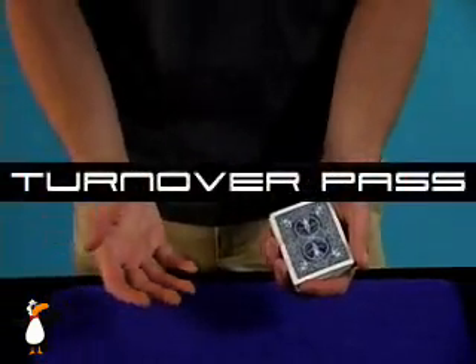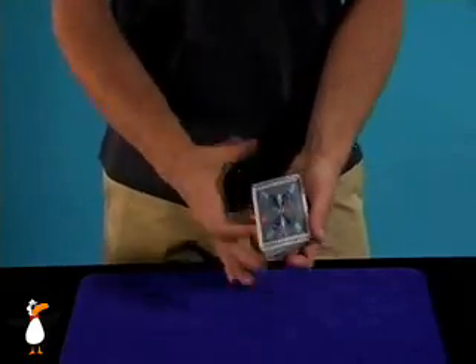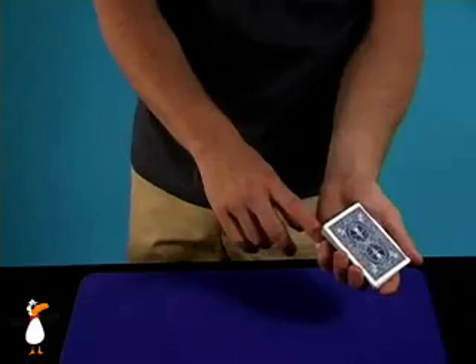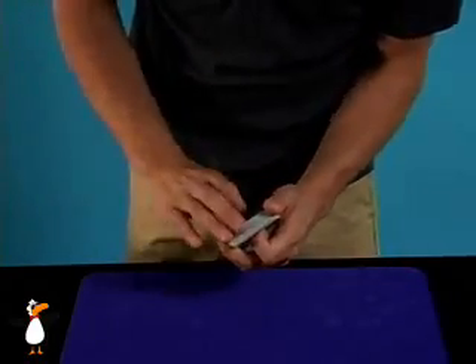Let's go over the mechanics of the pack. You're going to be in preparation for a turnover pass, done on the offbeat as you talk — saying 'oh, I didn't mean to do that.' You've got a break above the blue jack of spades. The right hand goes above and your forefinger is going to curl underneath the cards.